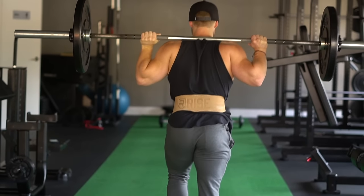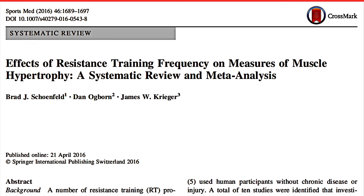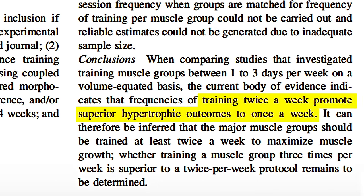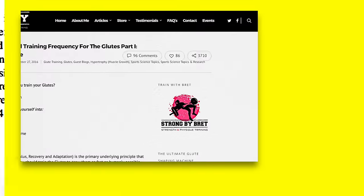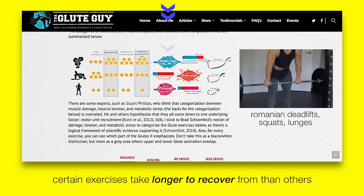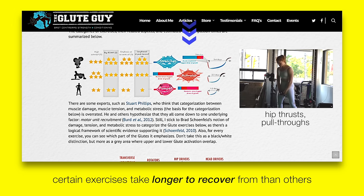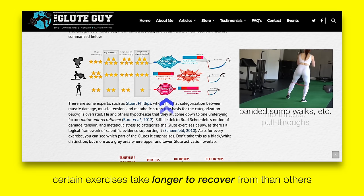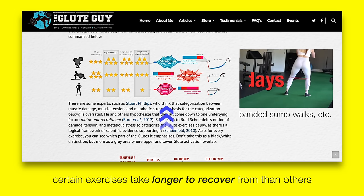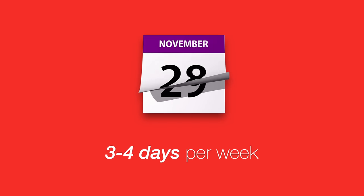So how do we put all this into an actual training program? How often should you train the glutes? Scientific literature agrees that training a muscle two times per week is better than one time per week. But according to Brett Contreras, certain exercises take longer to recover from than others. So-called stretcher exercises like Romanian deadlifts, squats, and lunges need three to four days for recovery. Activators like hip thrusts and cable pull-throughs need two to three days, while pumper exercises like banded sumo walks only need a day or two. With these unique recovery curves in mind, a sweet spot for most is hitting the glutes three to four days per week.